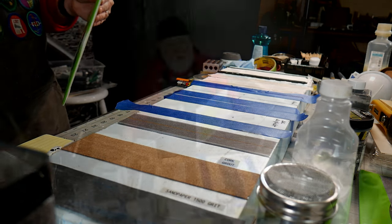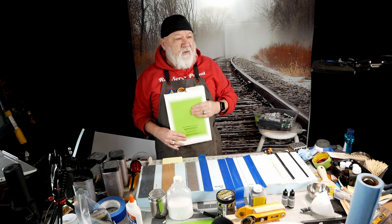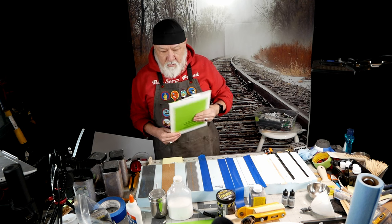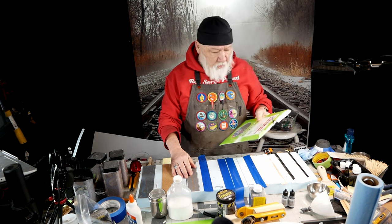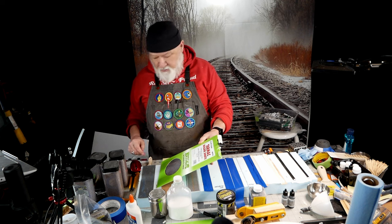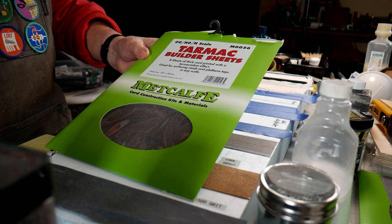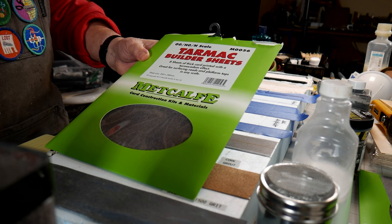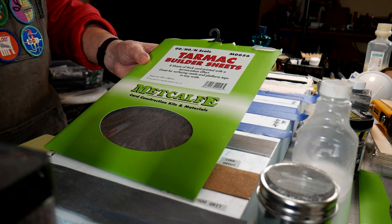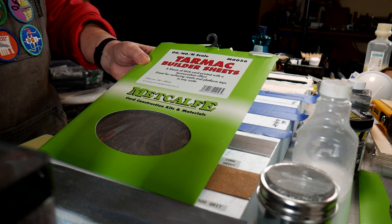The next one is AK asphalt. The next one is something I got from Britain — I was looking around for roads and didn't know what to do. I thought maybe the easiest way is just to find somebody who makes a road surface you can put straight down. This is called Tarmac — because that's what asphalt is called in England — and it's made by Metcalf. You can order it online; this one is for both HO and N scale, and it's slick as can be.